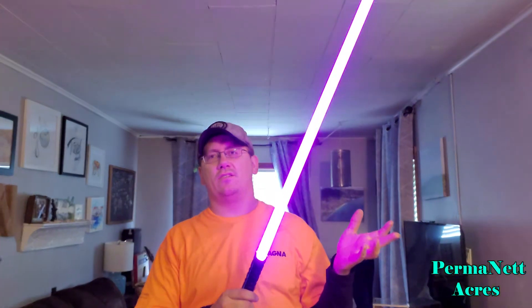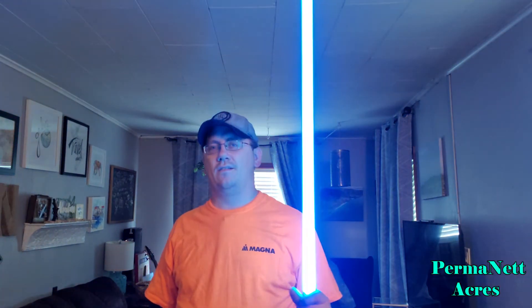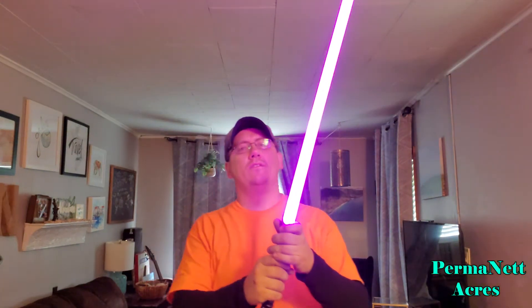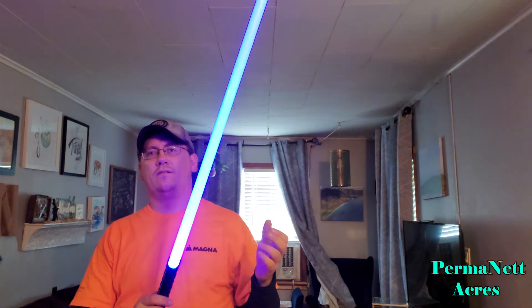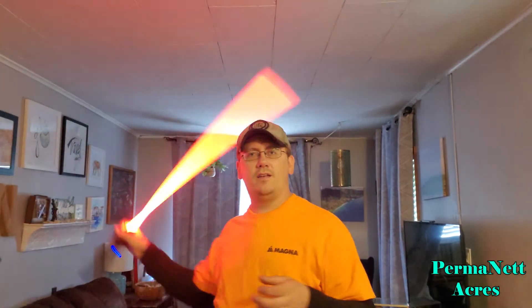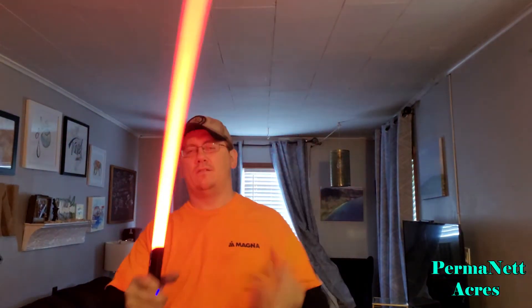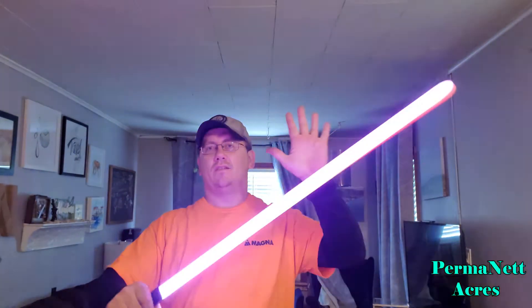Now I've got it where it cycles through the colors. Hit it four times — one, two, three, four — and it's changing the cycling again. Hit it four times again to pick a color, there you go with red. I had to hit the button again to get the flash on clash, because it gets stuck in different modes. If you're stuck and it doesn't do the flash on clash, just hit that button once and you get the flash on clash back.